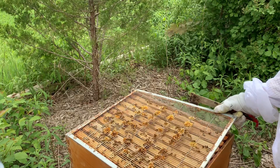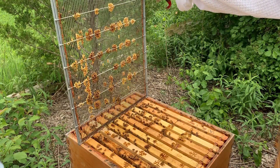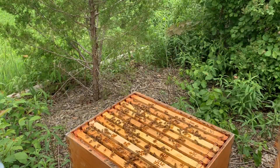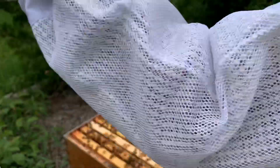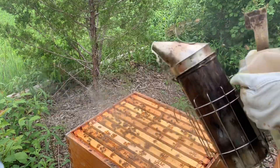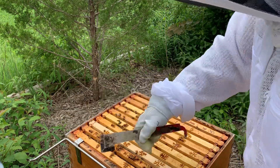Hopefully they drew them out nice, and I want to make sure we don't have any swarm cells. Let's see if my queen's not on there. So I'm just going to dive in here, and hopefully I knock them back enough so they can focus on honey while the flow is cranking right now, and not on swarming.